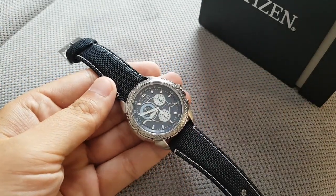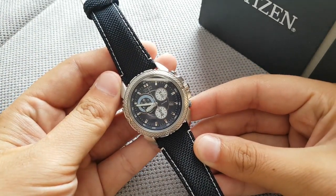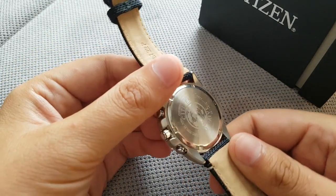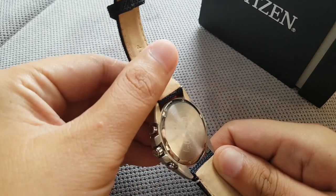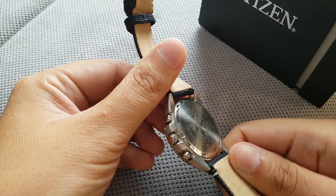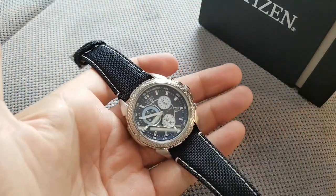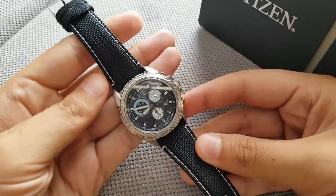Hey guys, welcome back, I'm ATC Gunner and today I just want to do a quick review of the Citizen Echo Drive watch. The model number is 850048, Citizen 10-bar water resistant. The movement is GN4WS and there's an H500S0510102 — I wish they could just put some normal name on the watch.